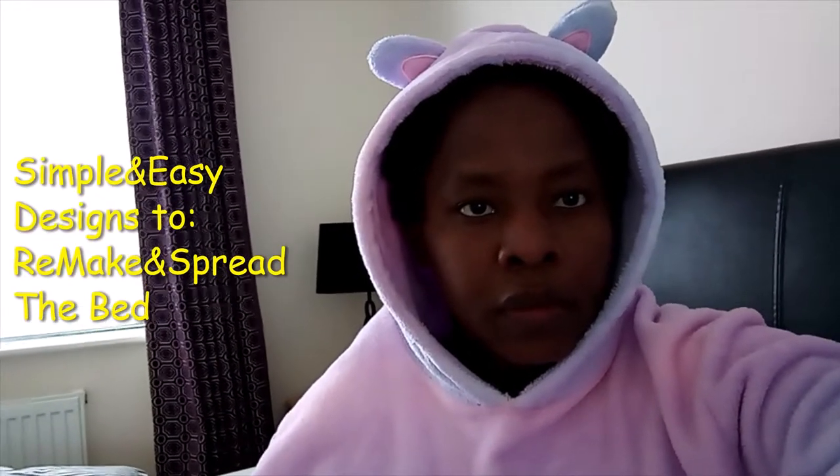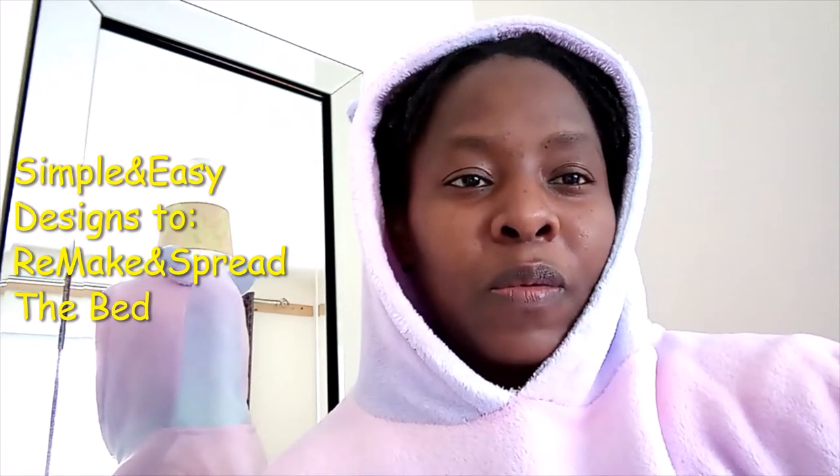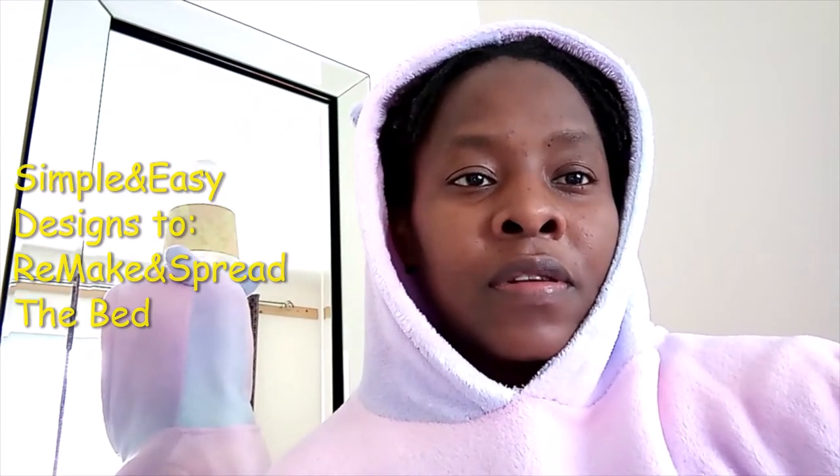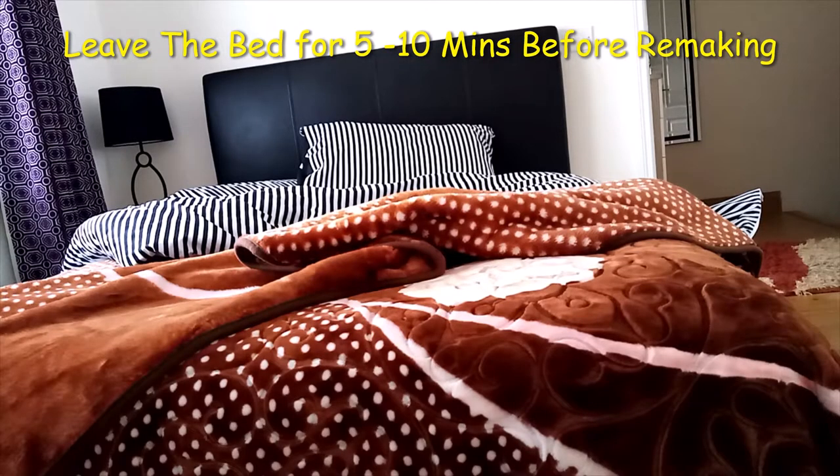Good morning, I'm just up. I advise that if you spread and make your bed very well after sleeping on it, trust me, you're guaranteed a good night's sleep. After leaving the bed for 5-10 minutes, I'll show you how to spread it very fast and quick.